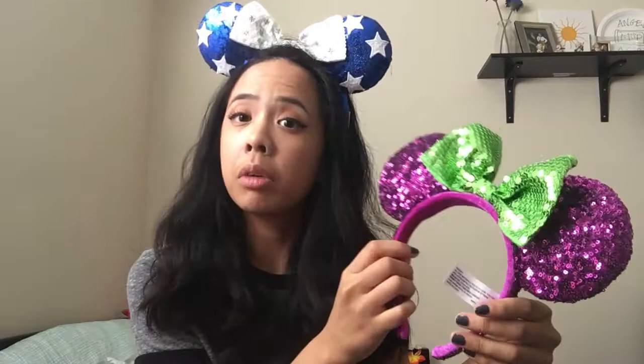And then we have the purple and green ears. These kind of go with either Ariel or Maleficent theme. They do come out in Halloween, so maybe it's a Halloween theme. It's all sequin — purple sequin ears and a green sequin belt.